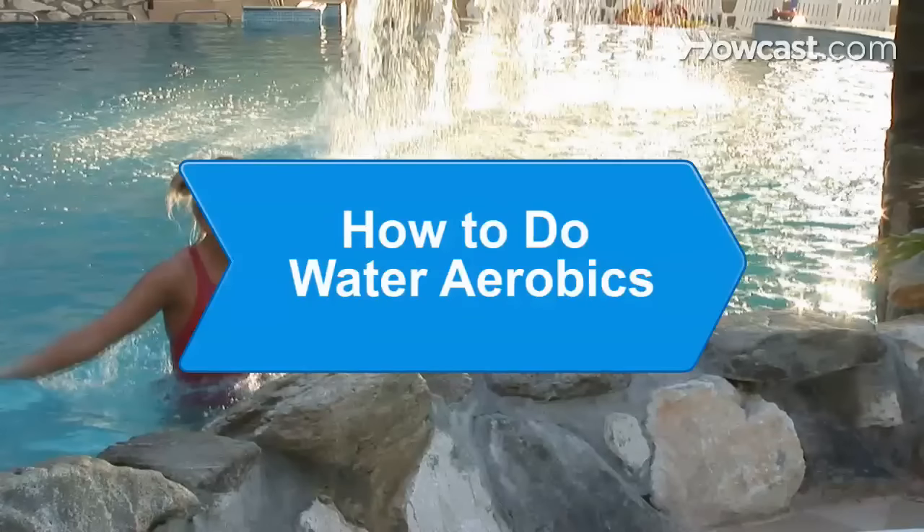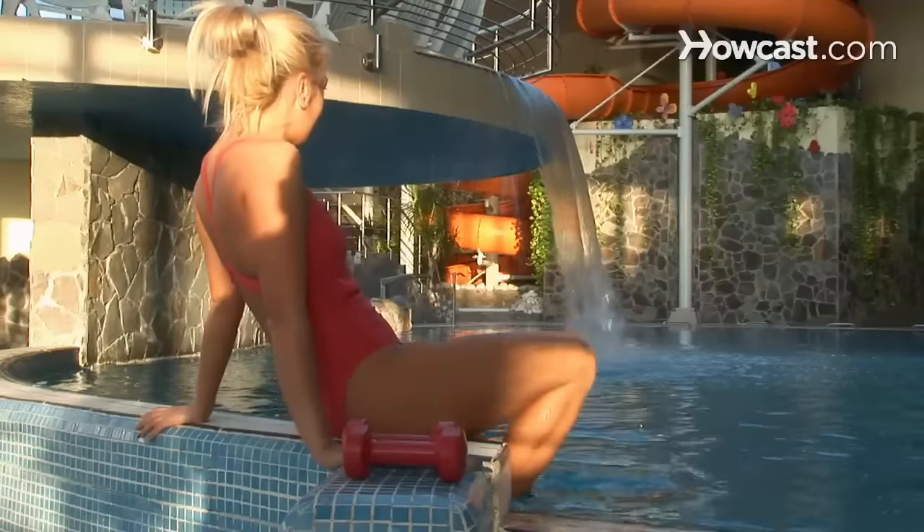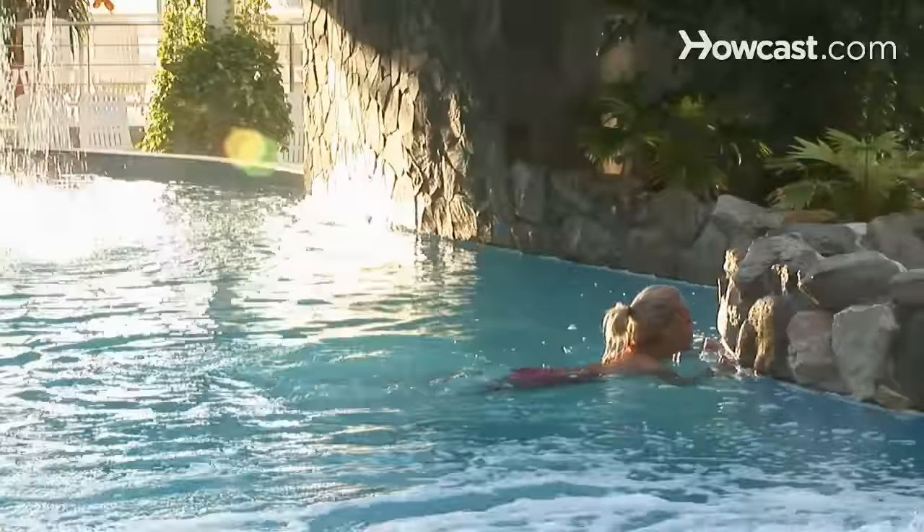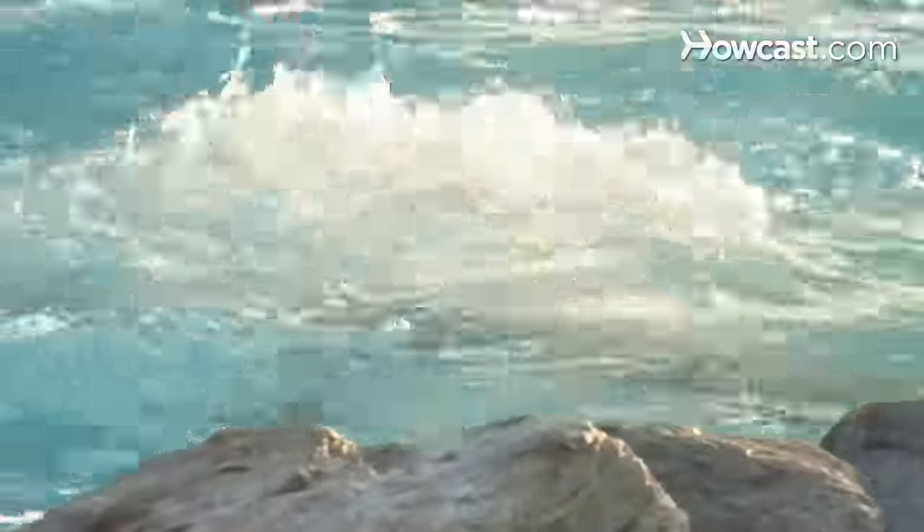How to Do Water Aerobics. If sweating in a stuffy gym has turned you off to exercise, give your workout a splash of fun in the open air with a low-impact alternative.